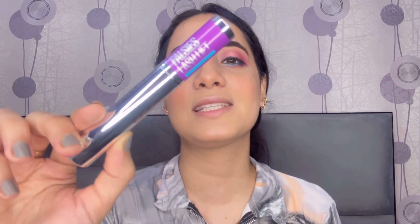For mascara I am taking my all-time favourite mascara — this is the Maybelline The Falsies Lash Lift Mascara. This is a waterproof mascara, so it is very good for daily use especially in summer. It will not smudge your eye makeup. Now I am applying it on my lashes.